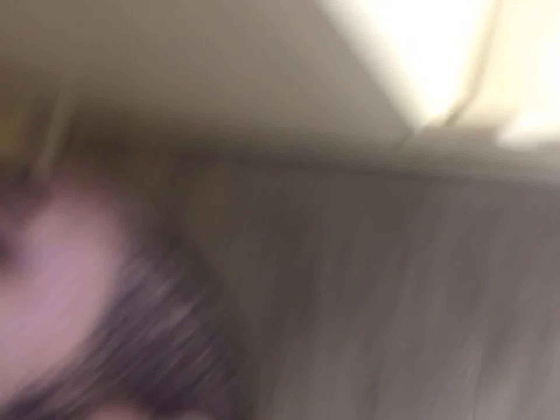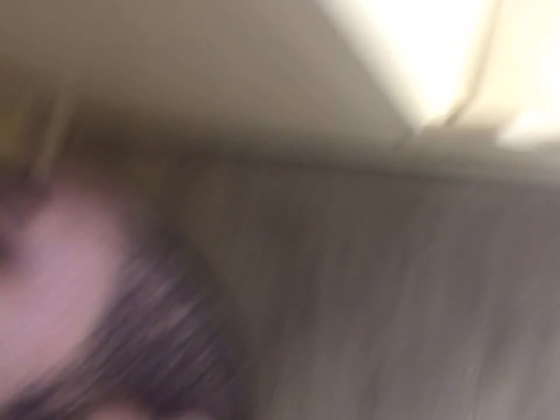If y'all have never made Kool-Aid in a pitcher that looks like that right there, I'm about to show y'all how it's done. But my sister's going to make it — I'll just do the directions. Alright y'all, let me put the cam right here.